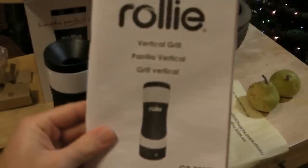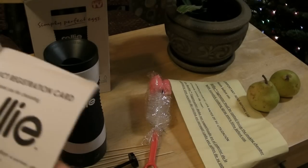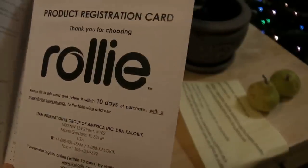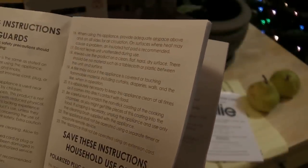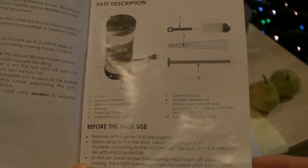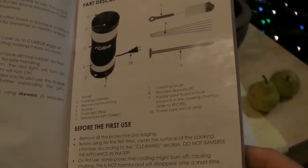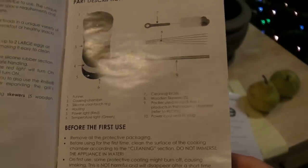There's a product registration card — please fill out this card and return it within 10 days of purchase. And importantly, before use: remove all the protective packaging, clean it, and don't immerse the appliance in water. On first use, some protective coating might burn off, causing smoking. This is not harmful and will disappear after a short time.